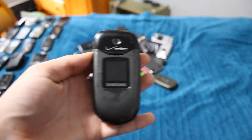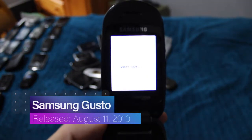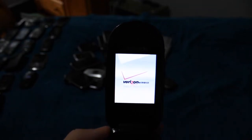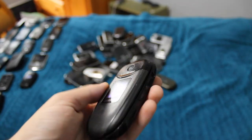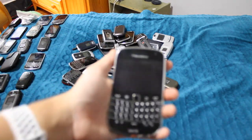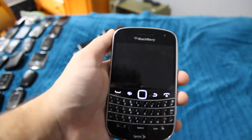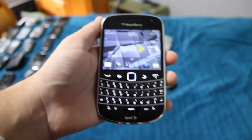This is the Samsung Gusto — the original Gusto — which works perfectly fine but with a garbage screen. It's just such a bad screen. Not in the greatest shape, but not bad. Works perfectly fine.